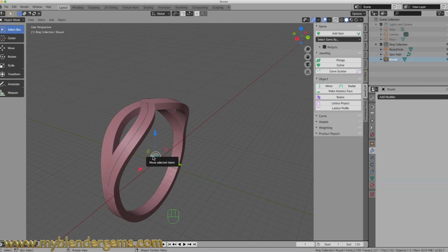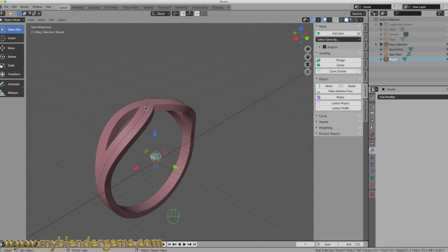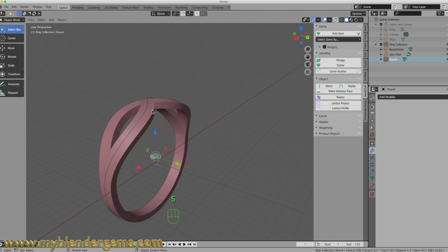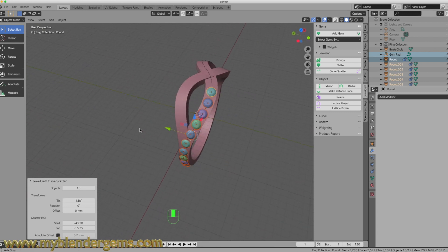With that diamond selected, I now want to select our path, since we've converted it to a curve, so we can make our gemstones follow along it. I'll hold Shift and select my path. So both objects are selected — then hit Curve Scatter. With that done, I want to move the endpoint and the start point. I'll bring the start point over here, then the endpoint over there. I'm going to tilt these 180 degrees so that they are facing upward.